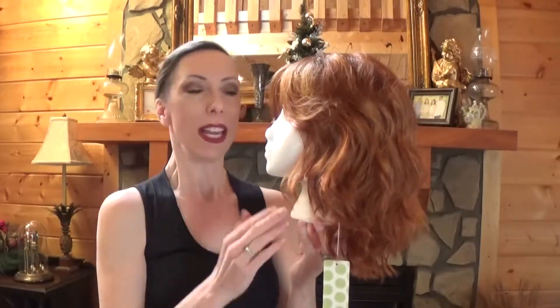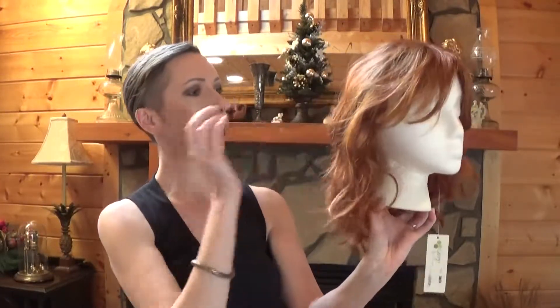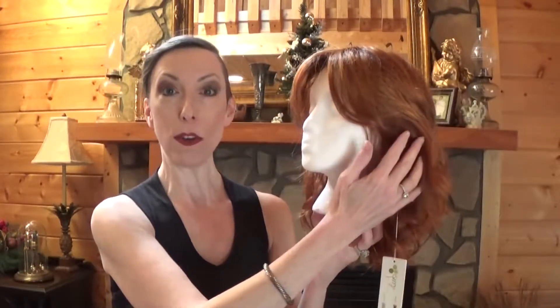Hey guys and girls, this is Dakota. This style is part of the Envy Wigs 2018 Spring Collection. She's a mid-length style with beautiful easy breezy waves and face-flattering feathered fringe.